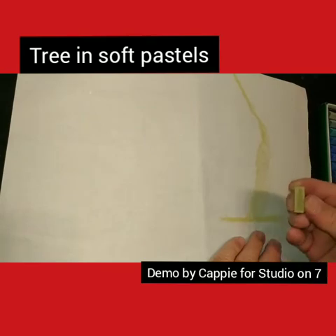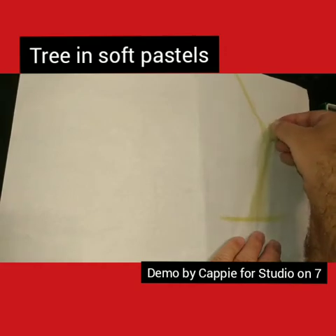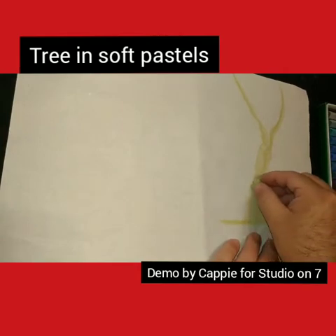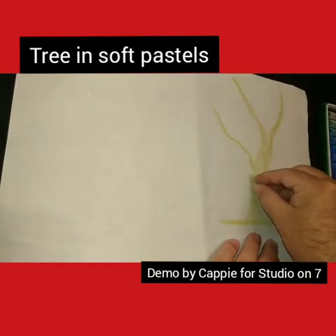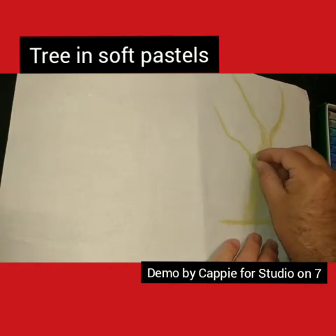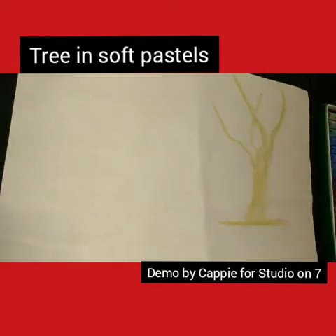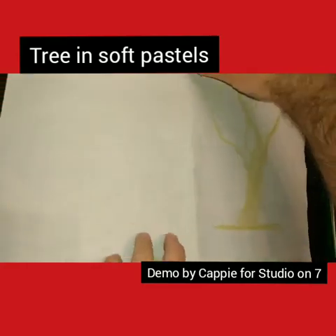What I'm doing is I'm taking the pastel and I'm twisting and turning as I go, in order to get a shape that I like. All right, so that will be the base for the tree.